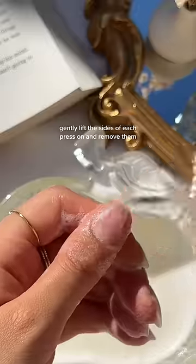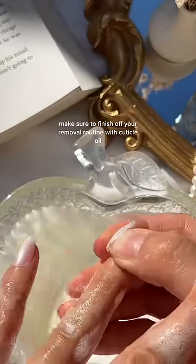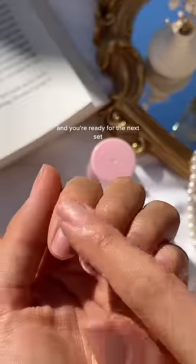Gently lift the sides of each press-on and remove them. Make sure to finish off your removal routine with cuticle oil and you're ready for the next set.